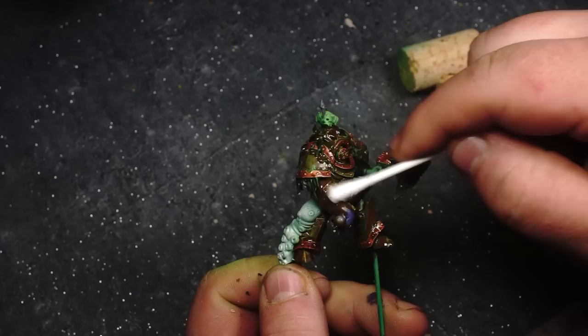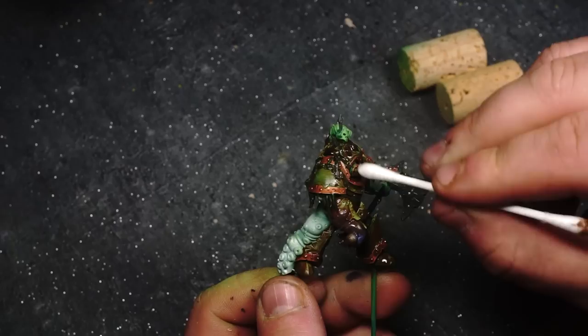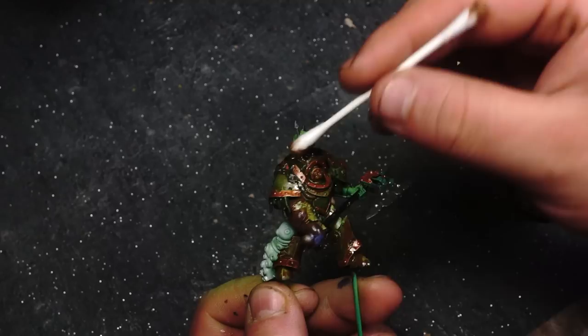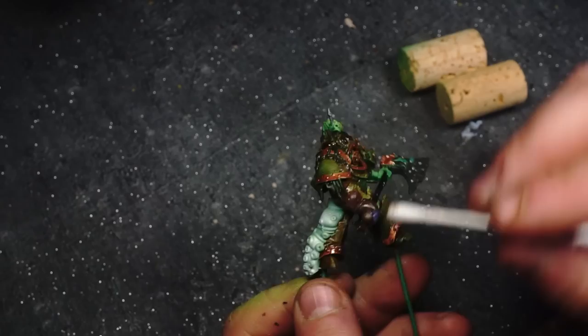Once the Rust Streaks has dried just a little bit - you kind of do it by eye - I started doing this after about two minutes after application, and some of it is still very wet and fresh on the model. I go back over it with some Q-tips, or cotton ball buds if you live in the UK, and begin to essentially just wipe off the excess. That leaves the enamel wash just in the recesses and it really dulls down the tone of the model, bringing it from the bright vibrant Scorpion Green we used at the beginning to a much more sickly green that you'd be used to with Death Guard.